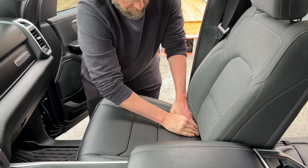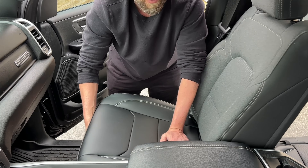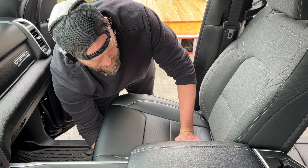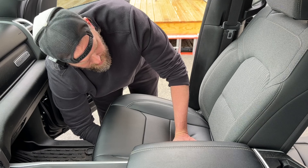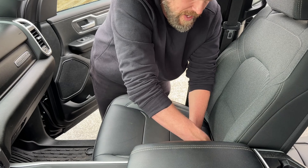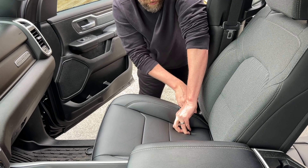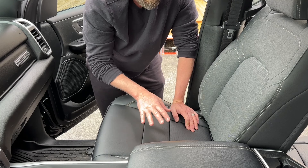The front straps go in the front — make sure the strap doesn't go over the release handle that slides the seat forward and back. Go above it, slide it underneath, and about midway through the seat there's a metal bracket; go ahead and hook the metal hook on that bracket. For the side straps, tuck them in between the seat and the panel — pull back the seat a little to see underneath and tuck the strap there. Then go from behind the seat and strap the buckles. Once you do that, your bottom portion is all done.